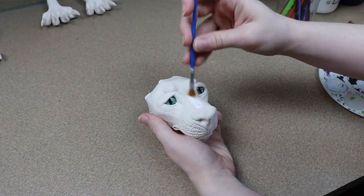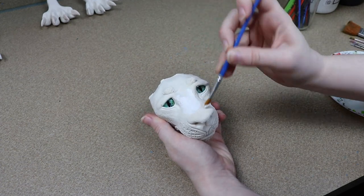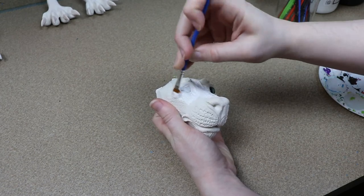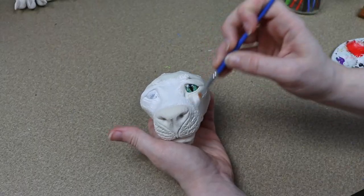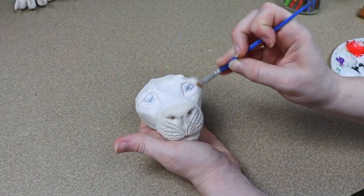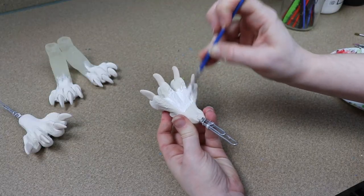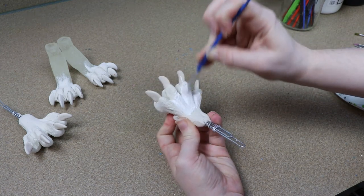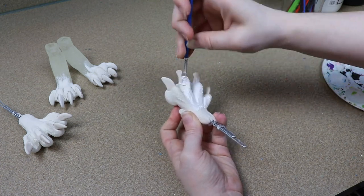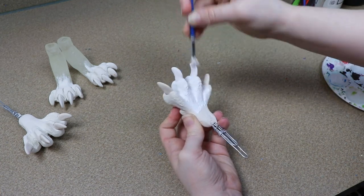Once all of our clay is done baking and has cooled to the touch, we can start painting everything. For the colors we're going to be using for our lion, I'm going to have the body white, and then the mane and other features like the tip of the tail are going to be kind of a sea foamy green color with gold accents. So we're going to take all of our clay pieces and prime them white. I know the clay is kind of white, but I want it to be really, really white so it matches the fur fabric that I'm going to use.